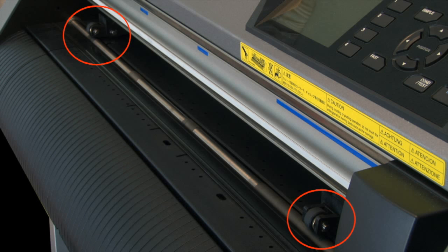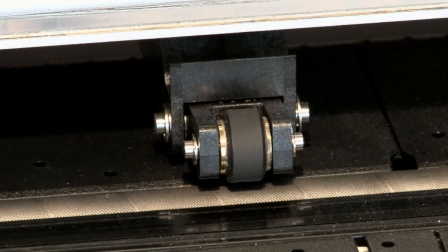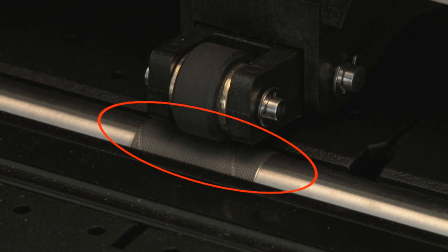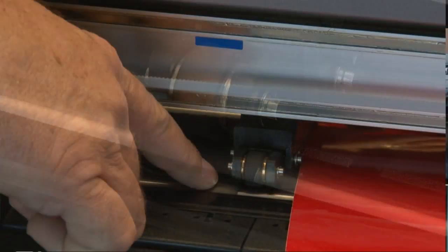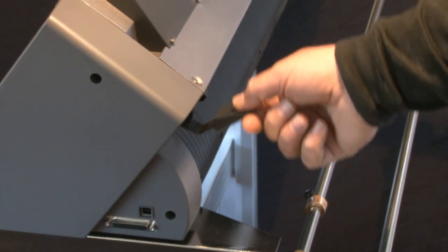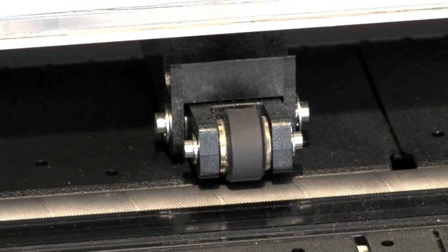The purpose of the push rollers is to push down on the vinyl material to hold it in place while it is being cut. These can be repositioned according to the size of the material. Just below the push rollers are the grit rollers. When the push rollers are lowered, the grit rollers are what drive the material back and forth. In order for the media to move during the cutting operation, the push rollers have to be directly over the grit rollers. Just behind the control panel is the media set lever, which will raise and lower the push rollers onto the grit rollers. The push rollers have to be in a raised position before any media can be loaded.